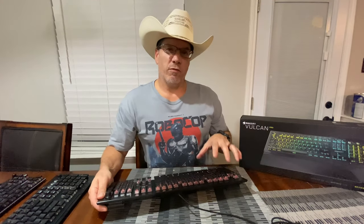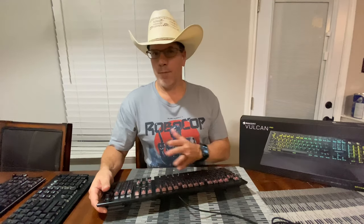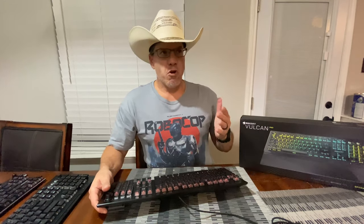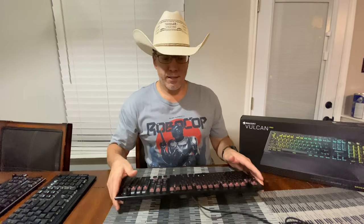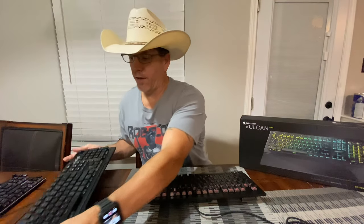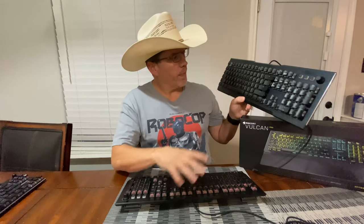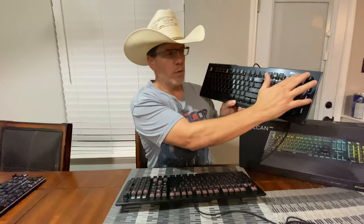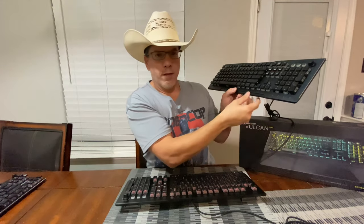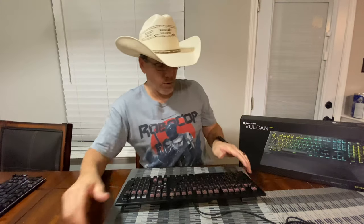These boards are very similar to the other Vulcan line — same construction. There's no difference except for the color. The rest of the board is constructed exactly the same as the earlier models. For example, right here I have the Vulcan 121. As you can see, metal finish, the knob, all the keys, the magnetic wrist brace.